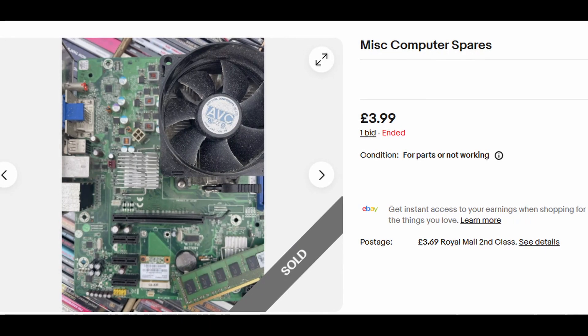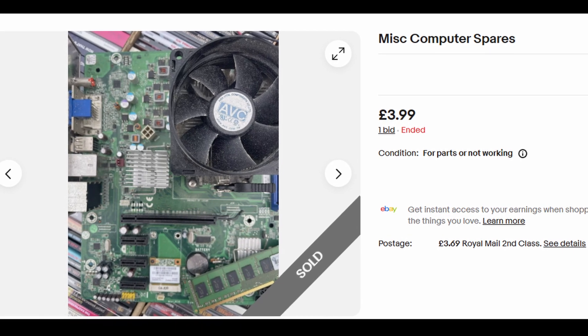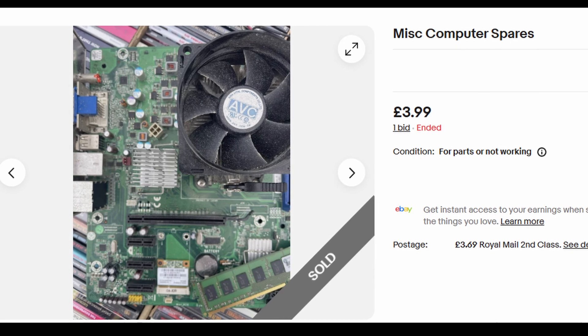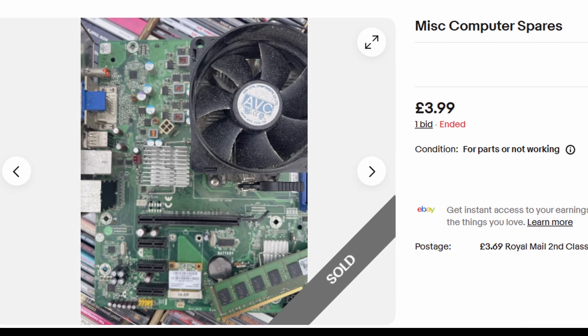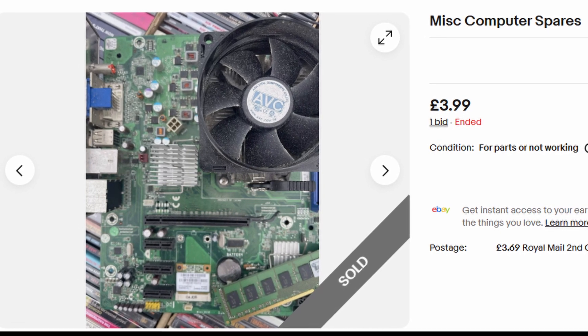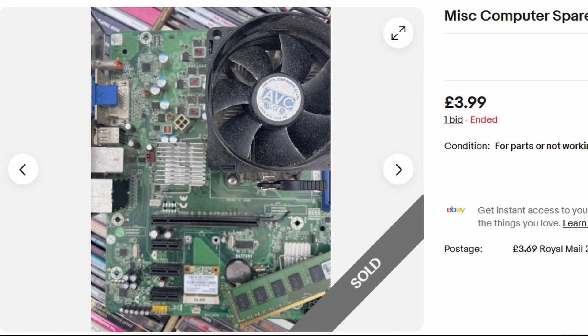The other day, while doing my usual nerding on eBay, I came across this auction for miscellaneous computer spares. The photos showed a motherboard which was AM3, with a heatsink and fan on — I always get interested in what might be under the heatsink and fan CPU-wise in these circumstances. There was also some RAM on display, as well as a graphics card, and it had a £3.99 start bid plus £3.69 postage, and was due to finish soon.